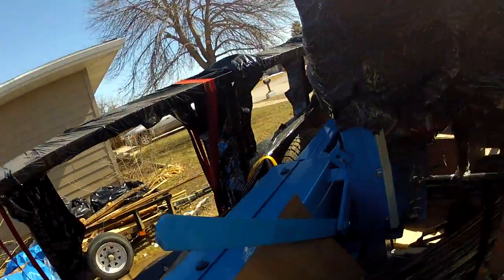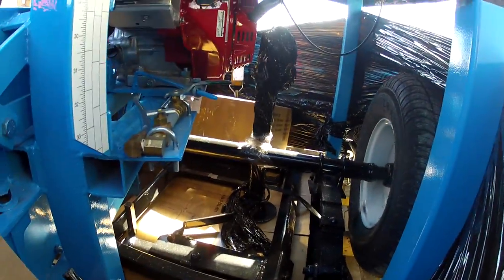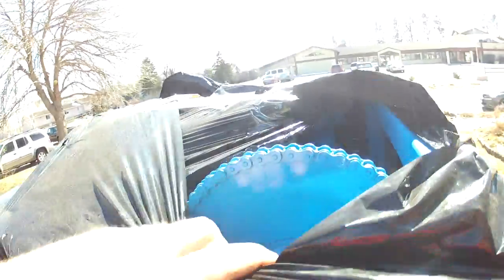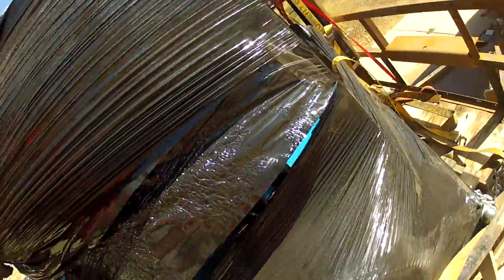The saw has a 15-horsepower Briggs and Stratton engine. FedEx kind of scuffed some of the paint up but nothing I can't fix. It comes with a blade already on it, and there's a box of blades — I think I got 10 blades or something like that, probably two-tooth-per-inch, the bigger cut tooth pattern for bandsaw blades.